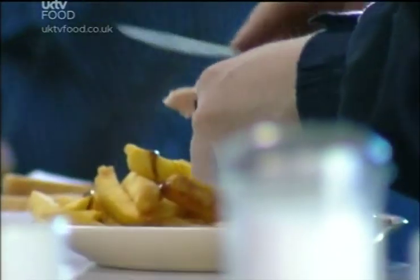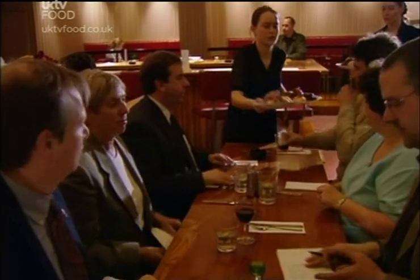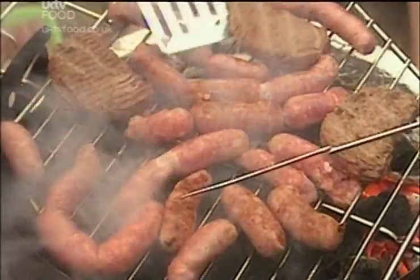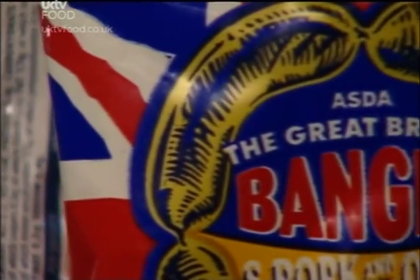Whether it's breakfast in a greasy spoon or dinner in a swanky West End restaurant, sausages are a firm favourite. We eat them with mash, with chips, in sandwiches and rolls. We fry them, roast them, grill them and blacken them on the barbecue. Britons spend over 400 million pounds a year on sausages. You could say we're bonkers about bangers.